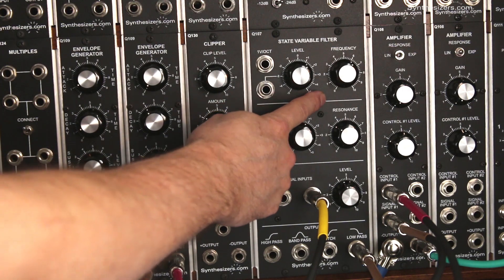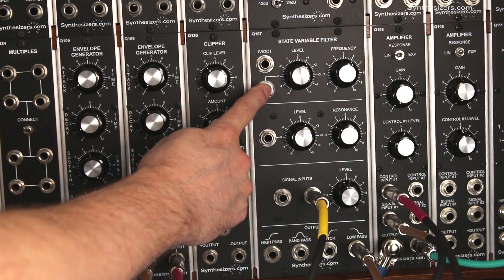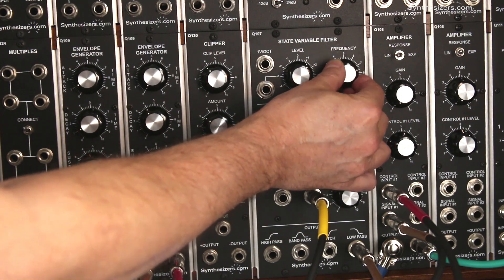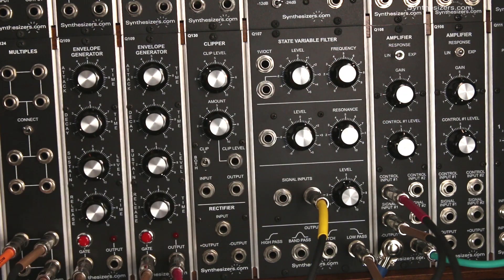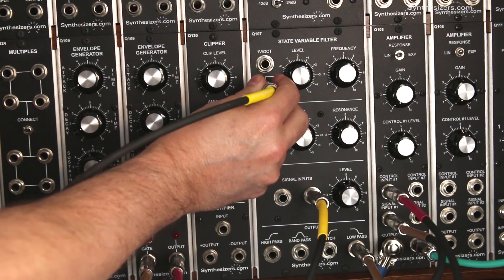Now let's look at the filter. This is a voltage controlled filter. It has both a manual control and a voltage control input. We can manually control the frequency, and we can send a voltage in here to turn this knob for us. We'll do that by patching our low frequency oscillator from before into here.